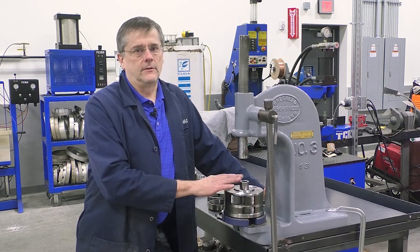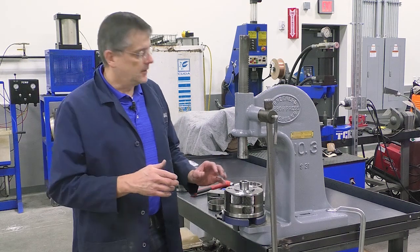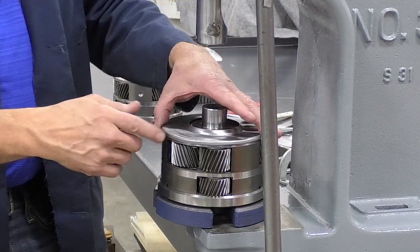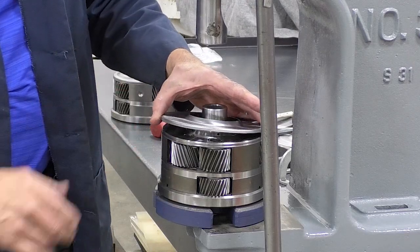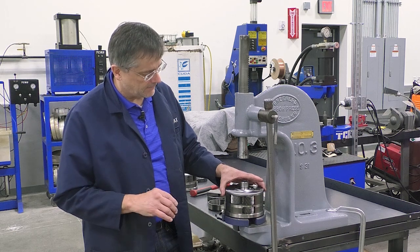Getting the lube dam off is one of the ways we get the contaminants out. You can remove the lube dam by putting it in a lathe and cutting it, which works really well. You can also get in there and chisel it off, but there's a risk of nicking it or doing other damage, and it's just a lot of hammering and chiseling.